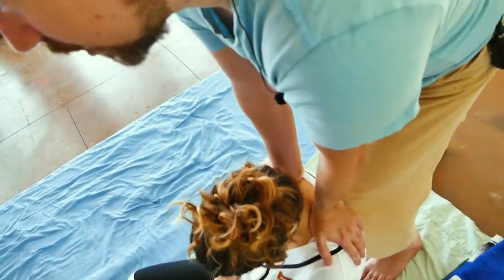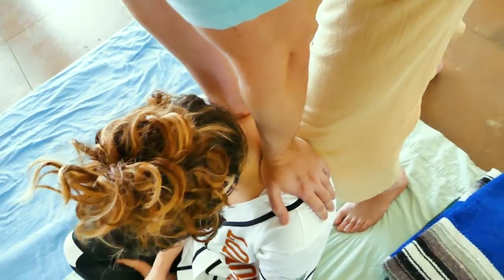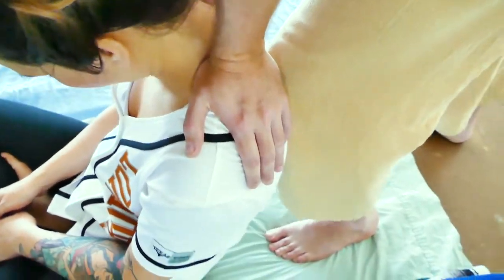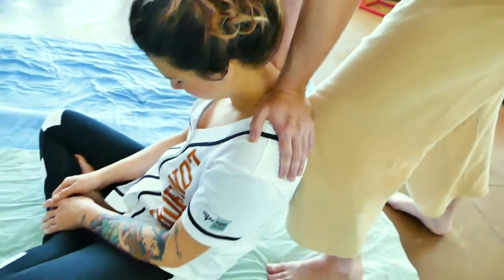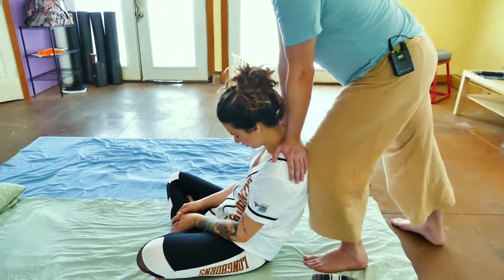Really complex use of biomechanics to do two or three things at once. It's really nice to be able to ease strain on your own body and work on people in a way that feels effortless. There we go.